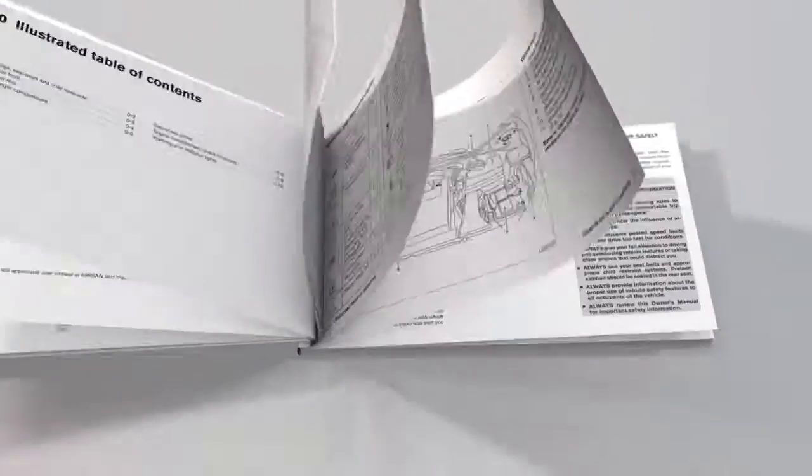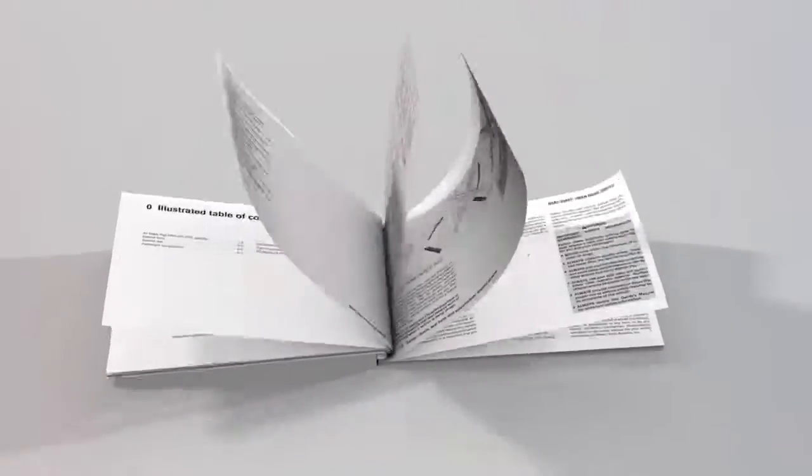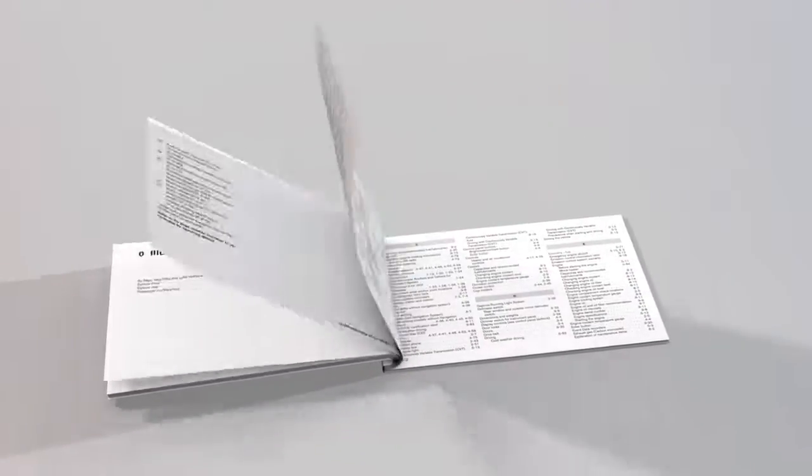Please see your Owner's Manual for important safety information, system limitations and additional operating information.